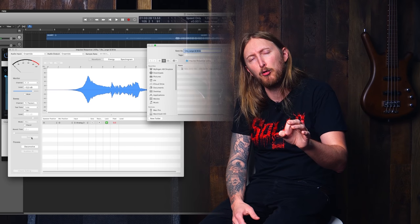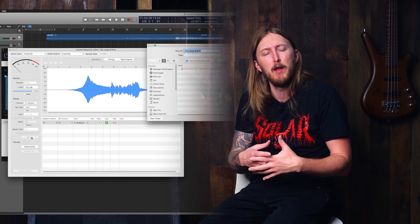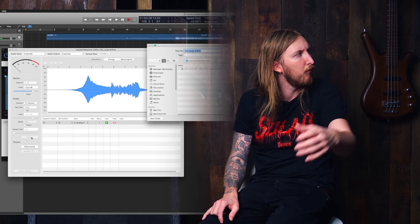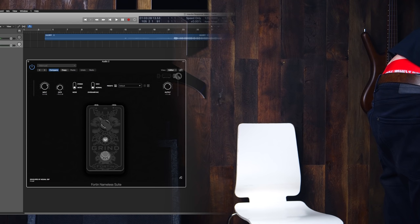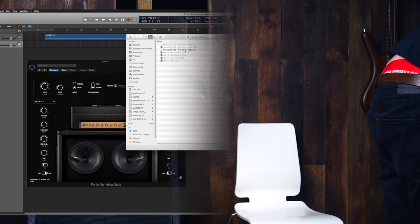So now when you have an impulse, you need some sort of plugin that can load one into it. Usually all the amplifier plugins out there let you load in your own impulse — like the Fortin Nameless, for instance. Wall of Sound from Two Notes is another free IR loader. So now I'm bringing up the Fortin Nameless plugin, shutting off all the pedals so we're only using the cabinet section, and I'm going to load my file.